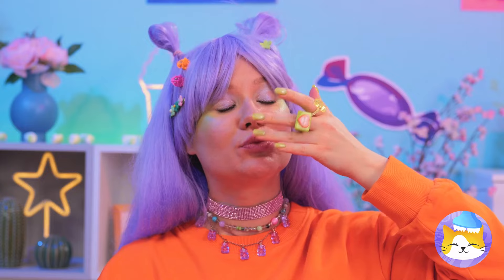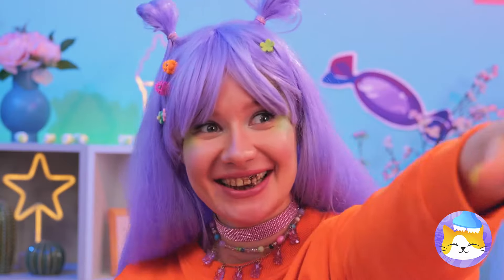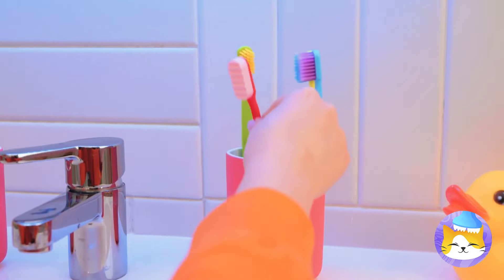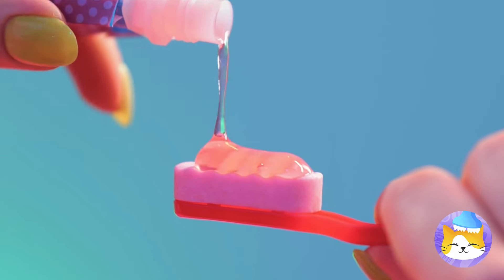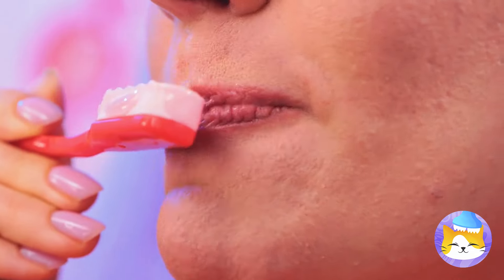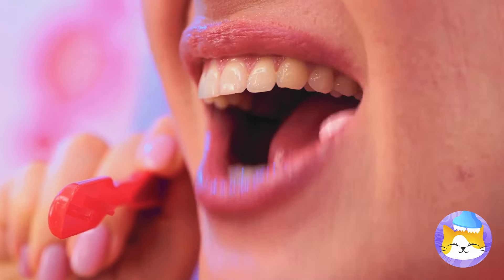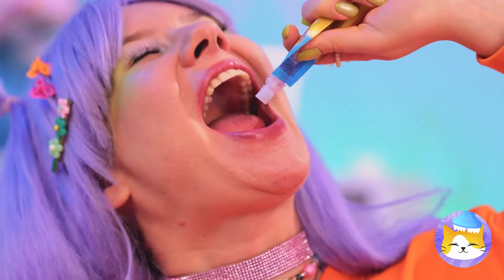You've got a little something — we've got just the thing you need! A candy toothbrush. Add some paste, now get brushing. Or just eat it — really get those bristles in there! I think you could use some more paste.